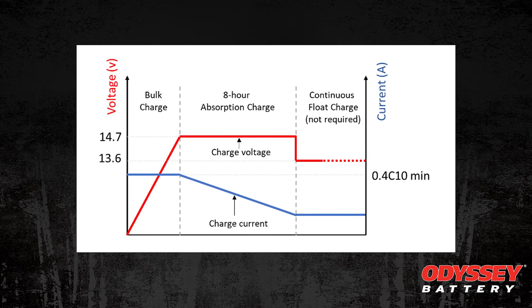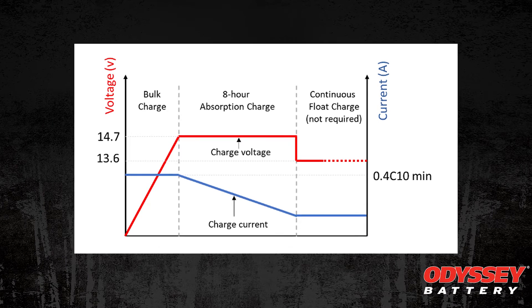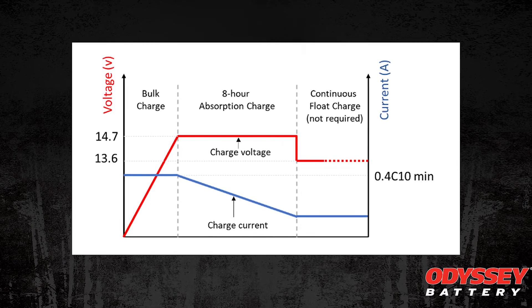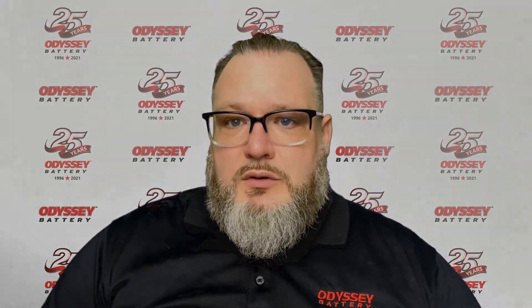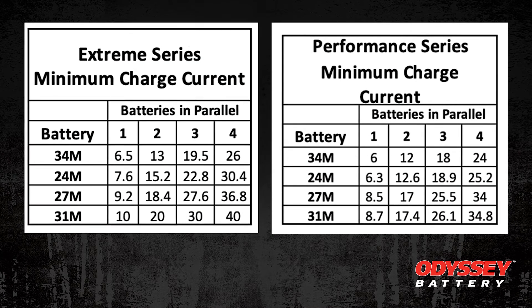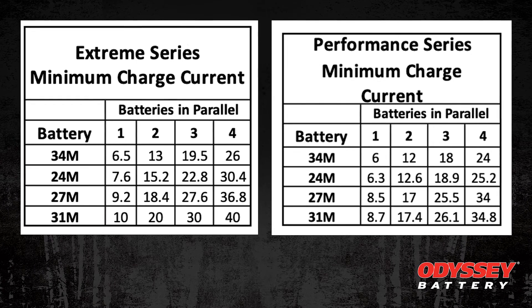This doesn't necessarily need to be done every cycle, but should be done regularly and certainly after using for an extended period. For your reference, I've provided a couple of charts here based on our Performance and Extreme series and numbers of batteries that you could possibly be putting on your camper in parallel.